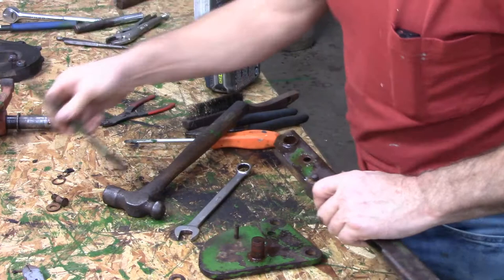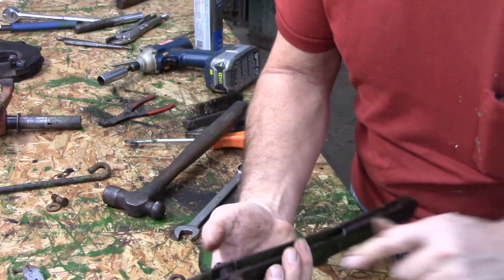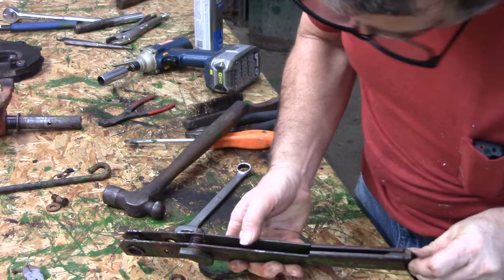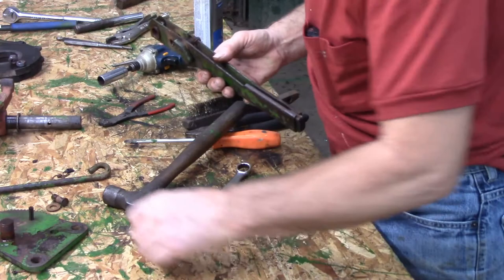We'll straighten that in a minute. There's a lot of slop. I don't think I can get it in the camera. There's a hook on the end of that - connects to this little dog. There's quite a bit of slop and I don't think that's all of my problem, but there is quite a bit. And there's another spring.